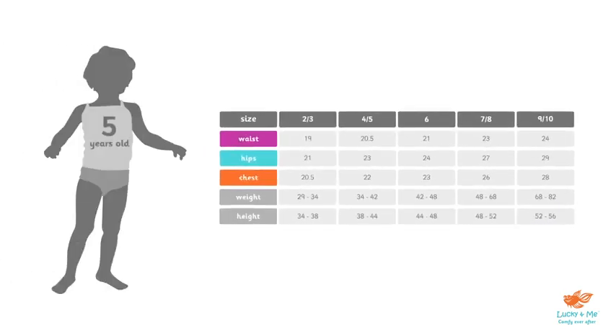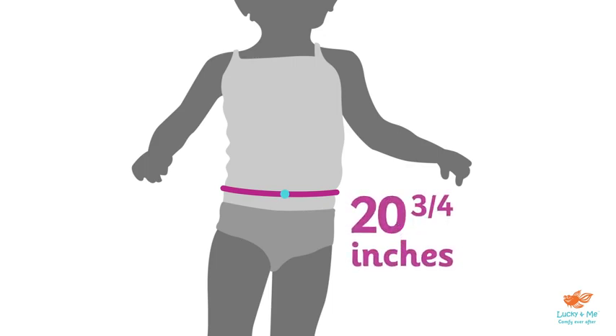Say we're shopping for a girl who's 5 years old. First and most importantly, we'd want to measure her waist. Using a flexible tape measure, we'll loop around her natural waistline, keeping the tape comfortably loose and parallel with the ground. Using her belly button as a reference point, we can see her waistline measures 20¾ inches.